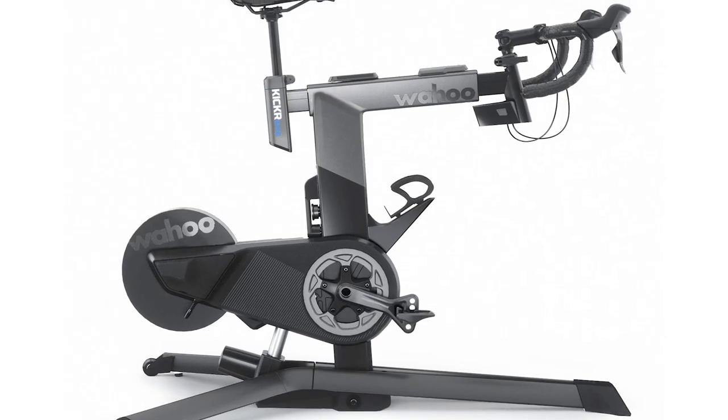On to the Kickr Bike Shift. We reviewed the original Kickr Bike back in 2020 and we really liked it, with its clever built-in tilt mechanism for simulating gradient. It's an expensive bit of kit at £3,499 in the UK, so you might think they've just removed the tilt and made a cheaper version of the same thing — that's what I thought — but Wahoo hasn't done that. This is really quite a different beast.